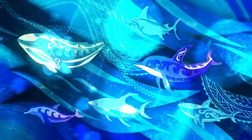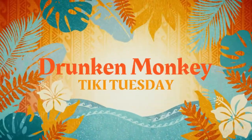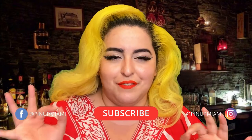Hello, you little monkeys, and if you know what I mean, stop monkeying around and let's get to it. My name is Pinup Miami. If it's your first time here, welcome. I am a pinup girl from South Florida, and I love everything rockabilly vintage.